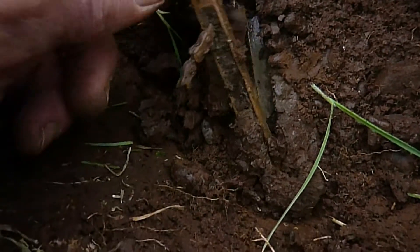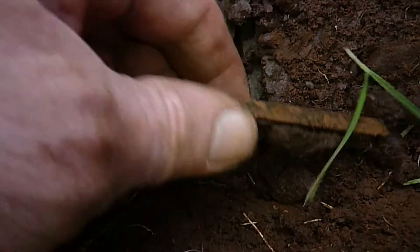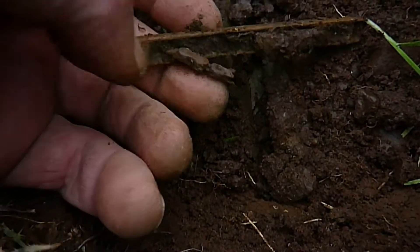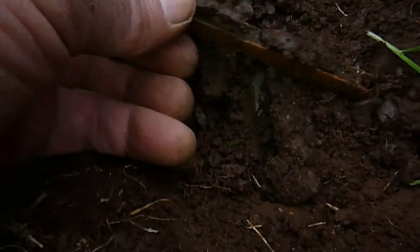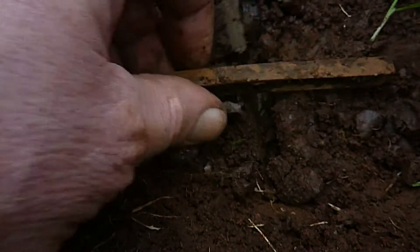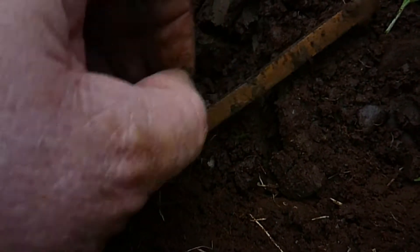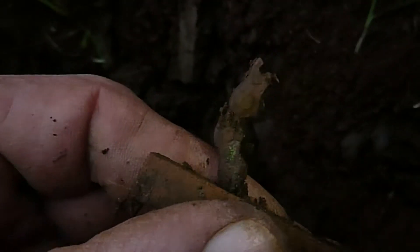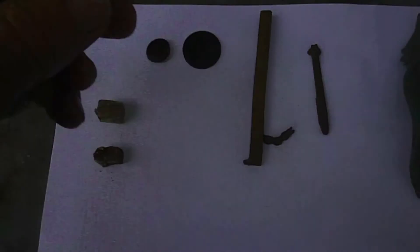This is the other part of the hardware I was talking about earlier on. It's got a little piece of chain attached to it — the smallest links I've ever seen in that type of chain. So I don't know what it is, but the other piece does fit into that groove. Any ideas what that is, put it in the comments.